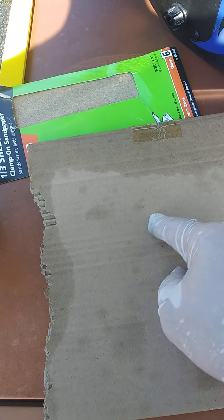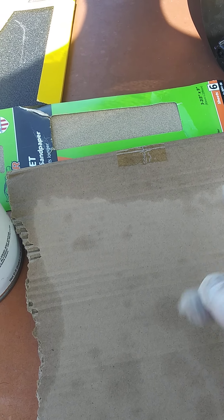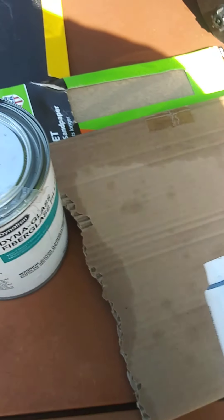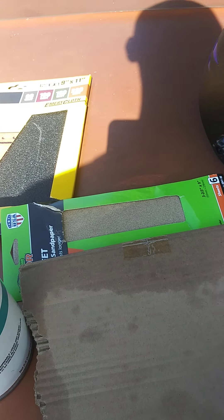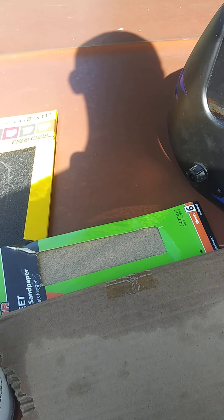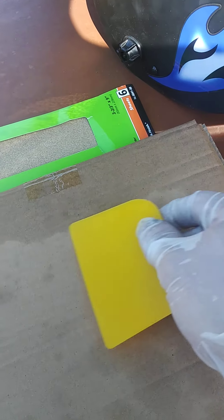I'm gonna mix it up. Wear gloves when you're doing it because the fiberglass is actually what they use in roofing shingles. I learned from experience when I was doing roofing — I took my shirt off with my big brother and I was itchy as hell.